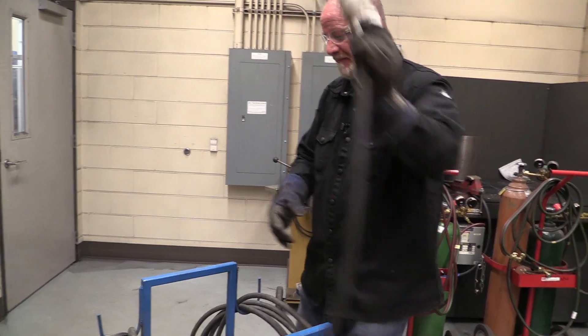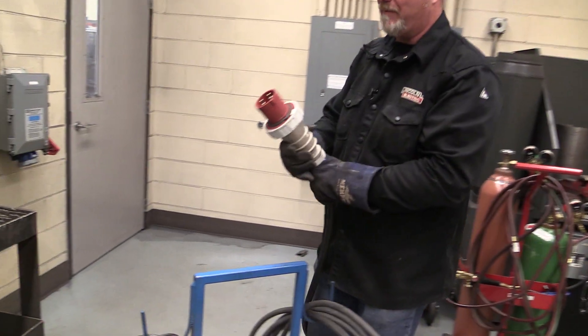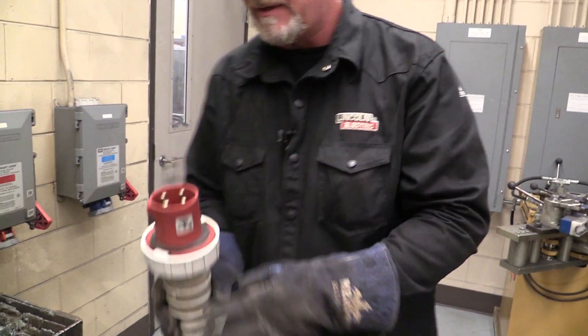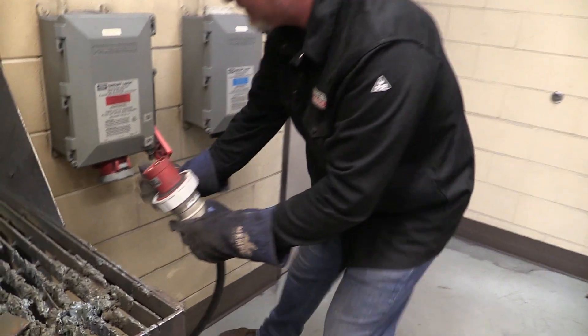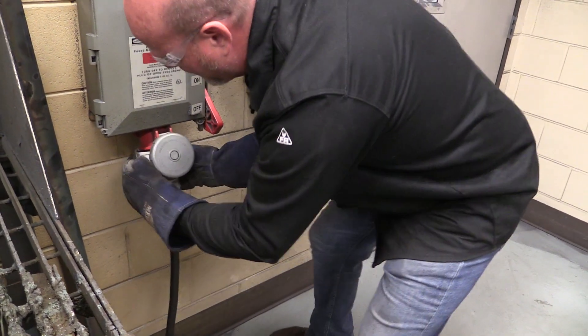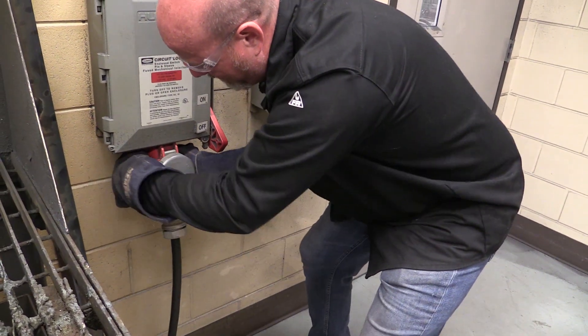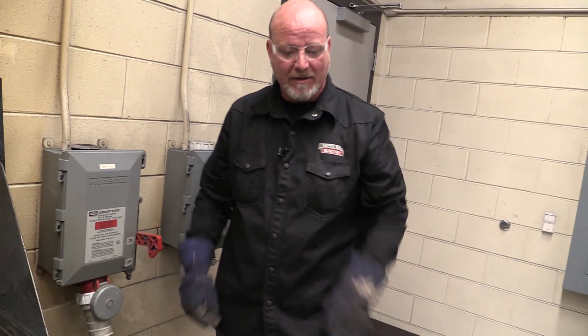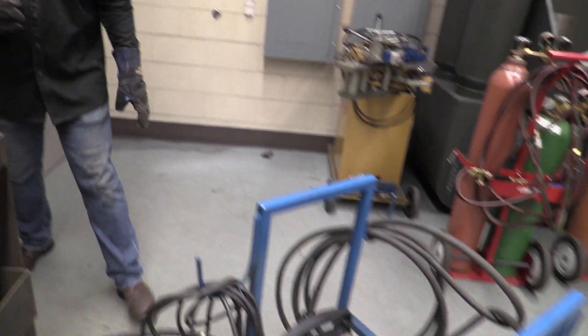First thing we need is the power cable. And just like your welders, this plug has a little tab on it that goes to the back. So we put that in the back, wiggle it around, shoot that one up in there, put the locking ring on, and hit our breaker. Now we have power — the machine is energized.